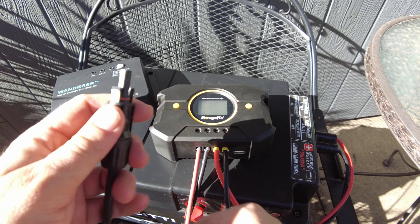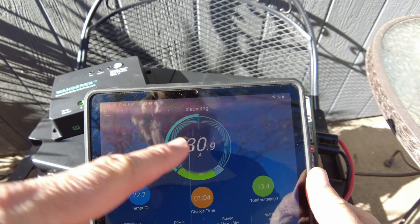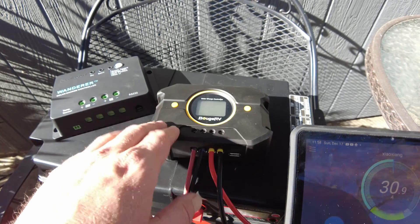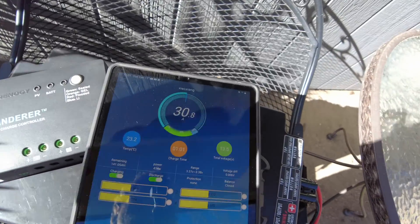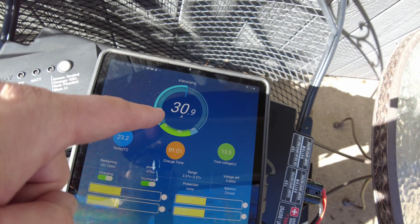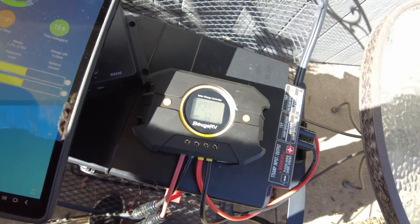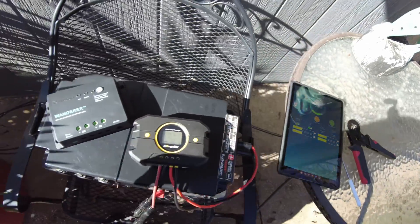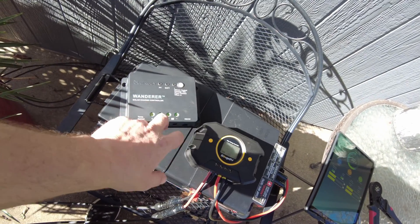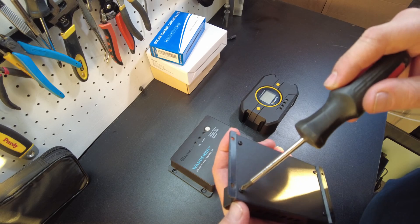We're back on the Bouge RV — let's plug the solar in. We got 30.8 amps and we'll just let that run. After a bit of time we are still doing 30 amps. This one seems to be fine as well. So as long as you keep the PV input at 30 amps or below, both the Renogy and the Bouge RV do just fine. Now let's tear these things apart and see what they look like on the inside.